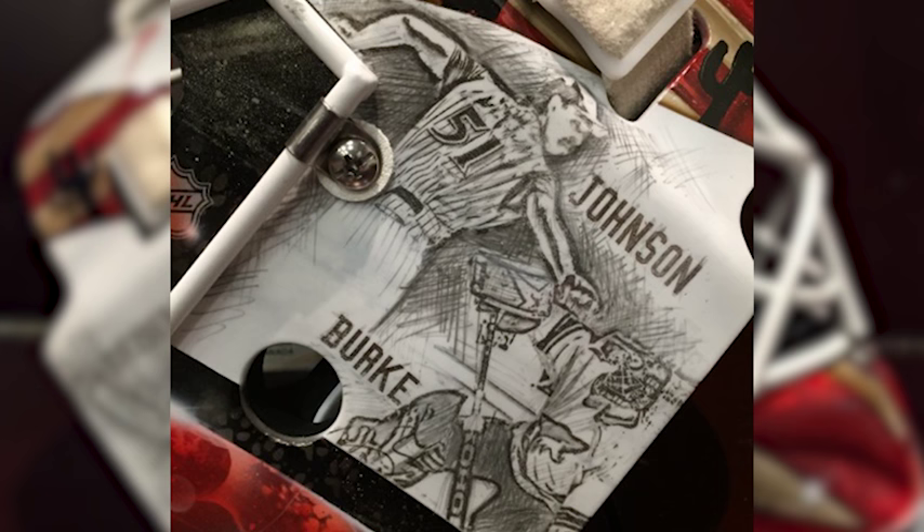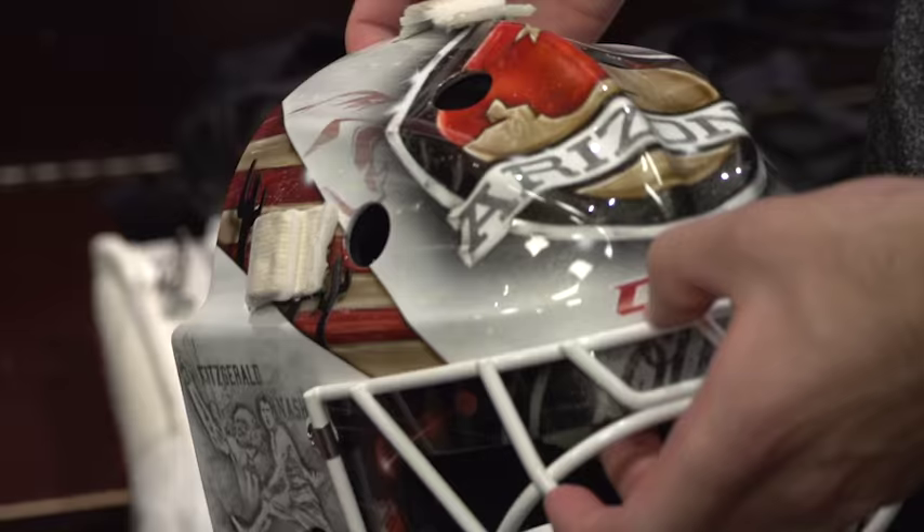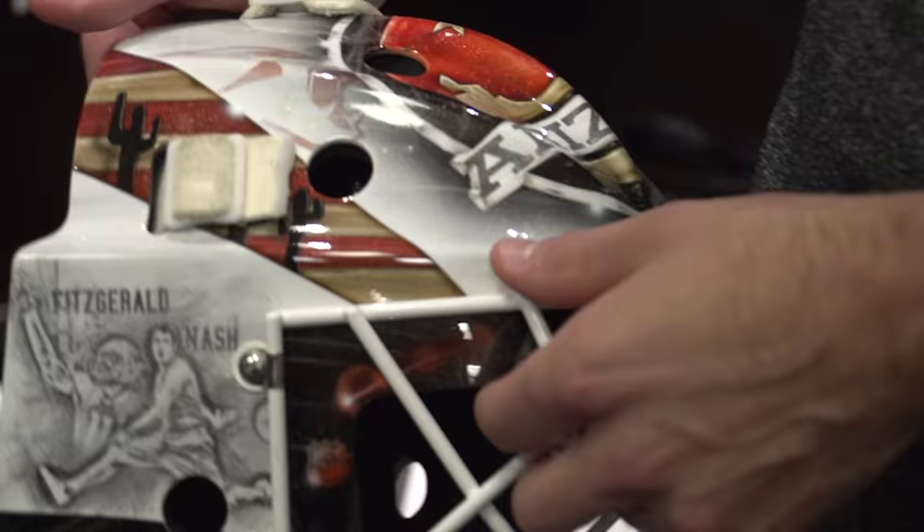I have Randy Johnson from the year they won the World Series, Steve Nash obviously a big legend, and Larry Fitzgerald is going to be a little Hall of Famer for sure. The nice thing about this mask is when it's dark you can see those little coyote eyes glow in the dark — that's the coolest part about the mask, really.